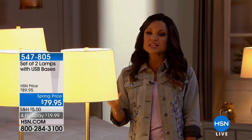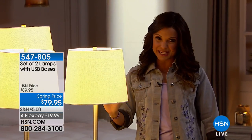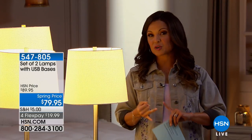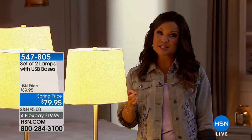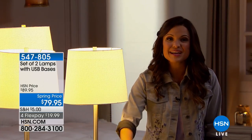We have a really fantastic value for you on a set of two lamps, but these are very different lamps because they not only give you gorgeous lighting, they keep you from searching for outlets and tripping over cords. These lamps come with a built-in USB port for you to charge your devices.